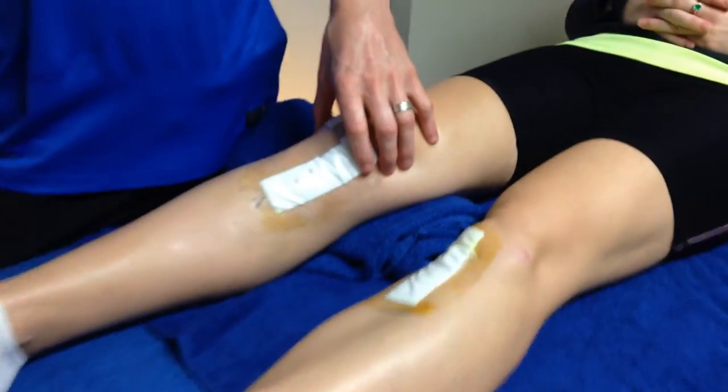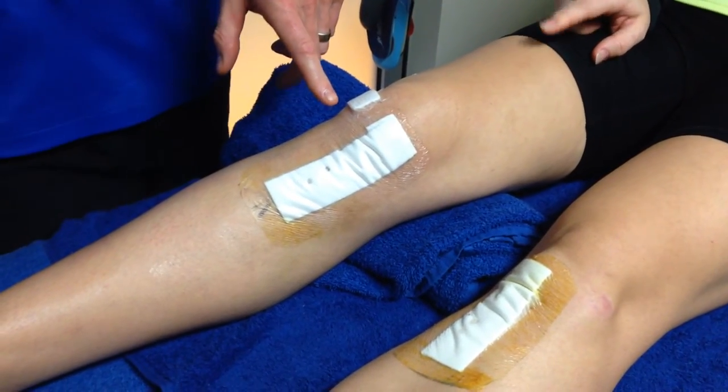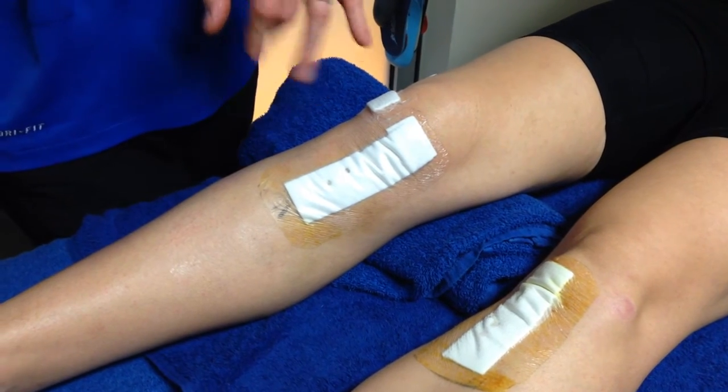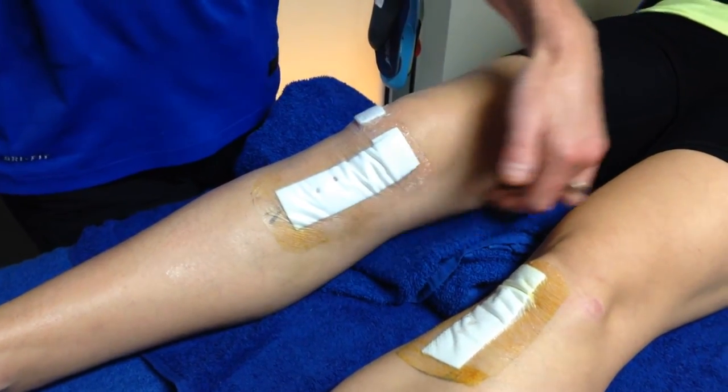We are here with Gillian who has an ACL reconstruction — another interesting case because Gillian has done her ACL again. She originally did her ACL on this knee through soccer, stepped sideways and did her ACL, and they took a hamstring graft from this leg.